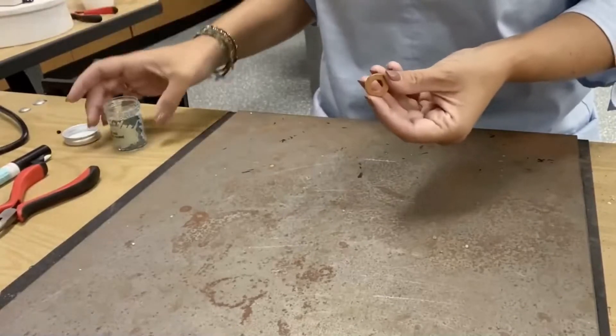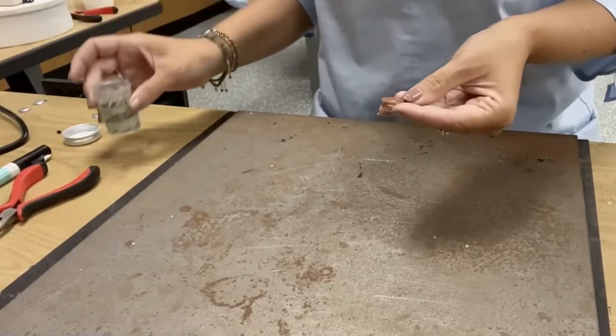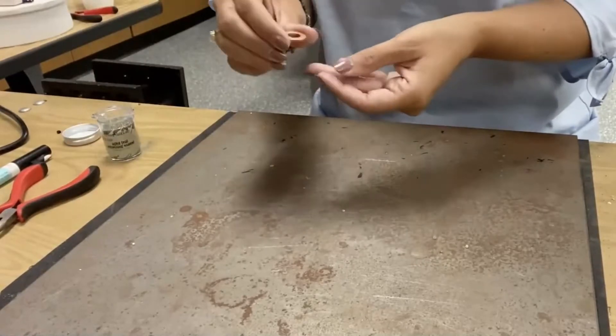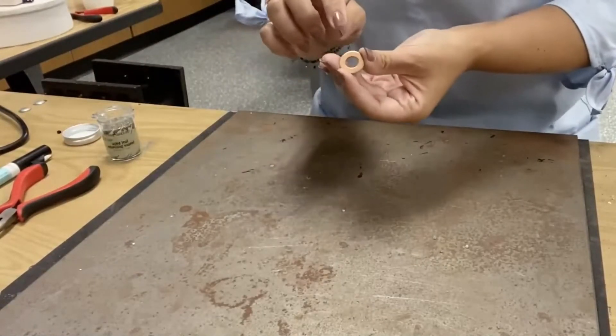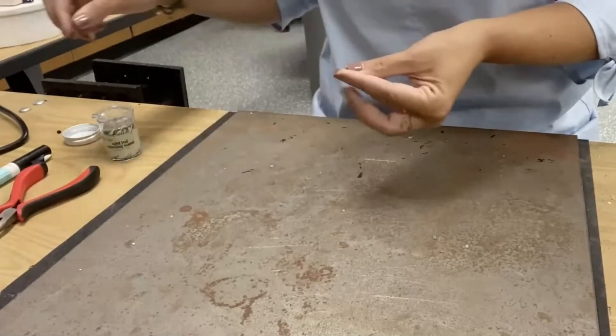Today I'm going to show you how to use enamel to add an embellishment and embossing look to metal, and then we're going to create a bracelet with this.